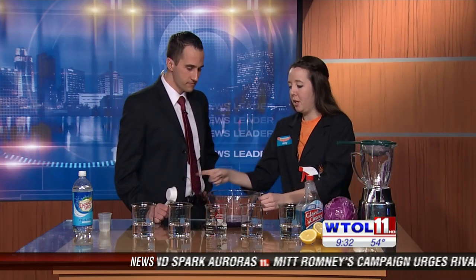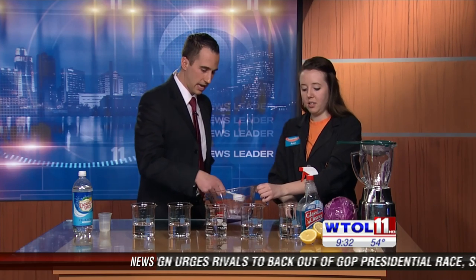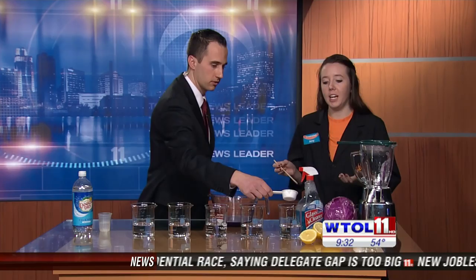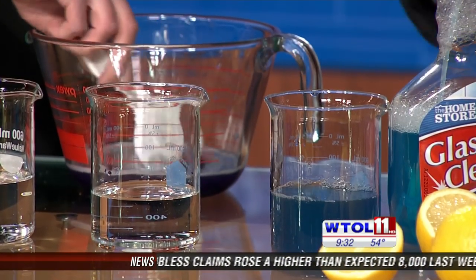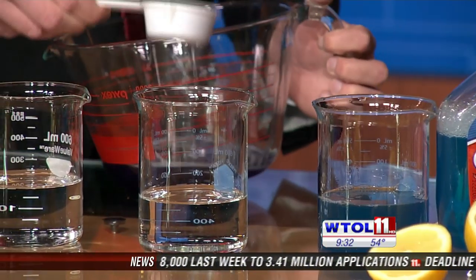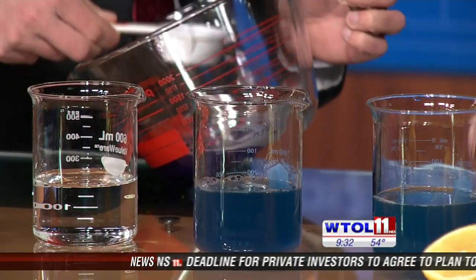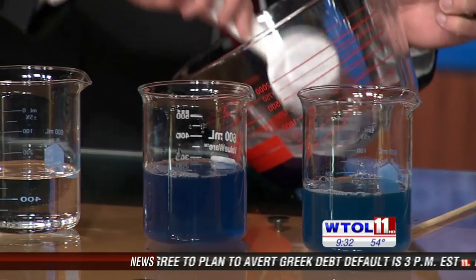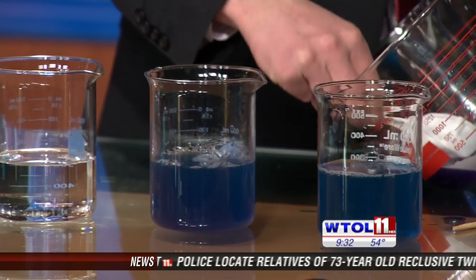Go ahead and put about a fourth cup into each one of these beakers. Inside each beaker is just water. As we're going to see, it's going to start to change the color of even our water. Water is actually a neutral substance — it's not too acidic and it's not basic, which is good. So blue is kind of the neutral color here, and this is a good color to have.